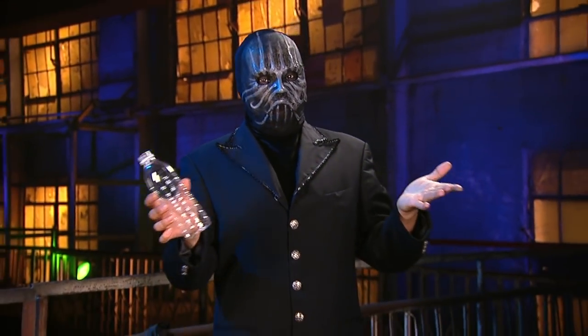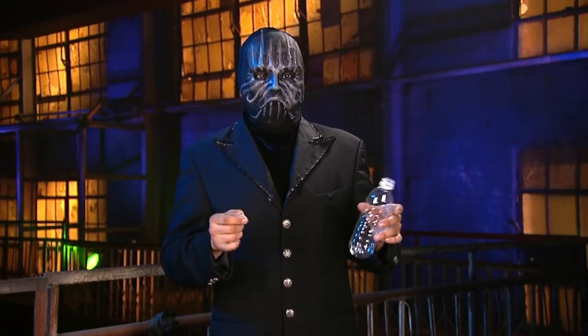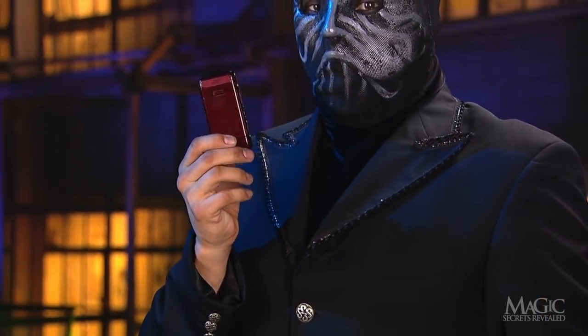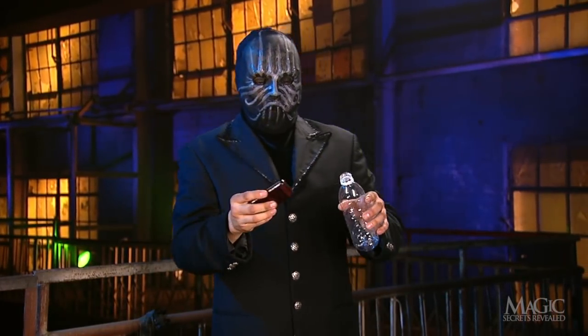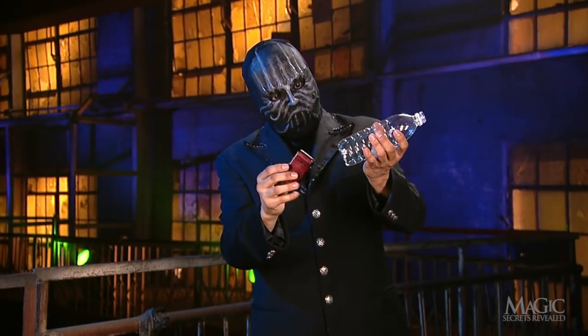Here's a trick street magicians have used on national television to fool millions of viewers. The magician shows us an empty plastic water bottle and a cell phone. He taps the top of the bottle to prove that it's solid and that there's no way for the phone to fit through the mouth.